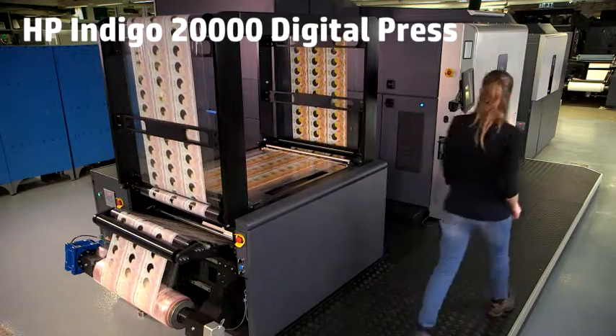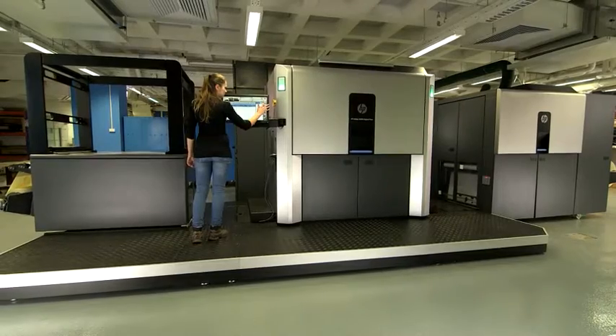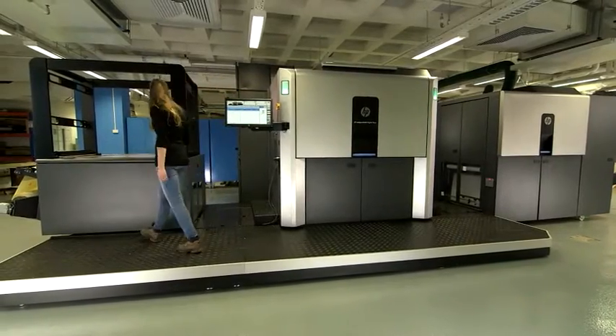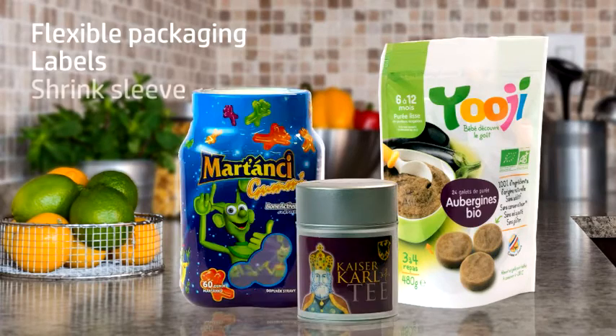Introducing the HP Indigo 20,000 Digital Press, the first ever digital high-capacity web press designed specifically for flexible packaging, labels, and shrink-sleeve applications.